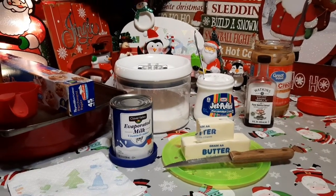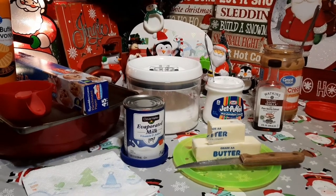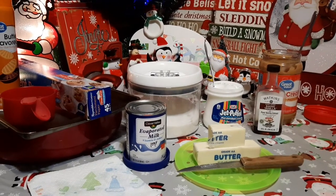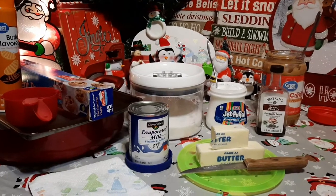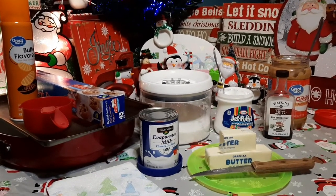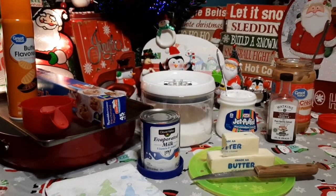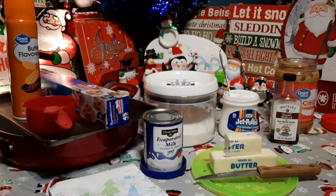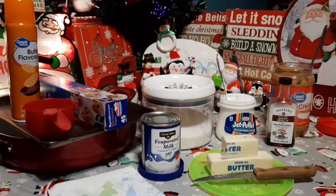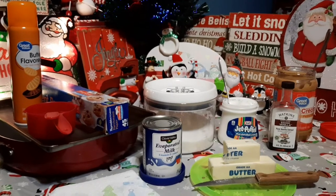Happy Vlogmas day 15 everybody! Today we're back again — we have a contest ending in about 57 minutes, and whoever wins will get some of the fudge we're making tonight. This is another recipe from my mom. My family has made this fudge for over 50 years — it was my grandma's, then my mom's, and since I'm the only girl in the family, the fudge recipe went to me. This is my peanut butter fudge, cooked on the stove.